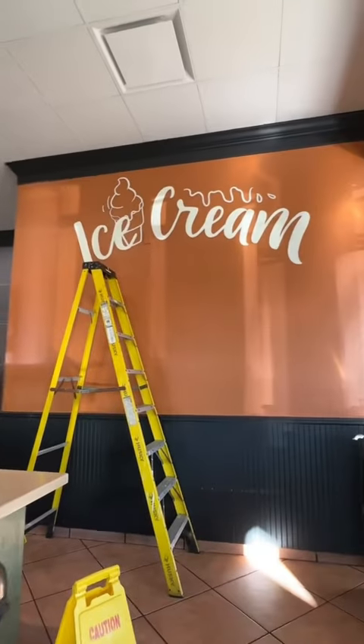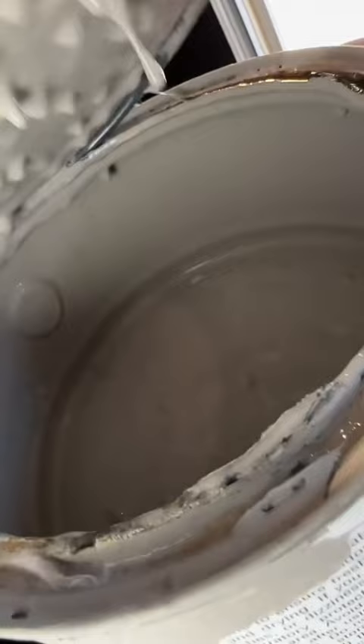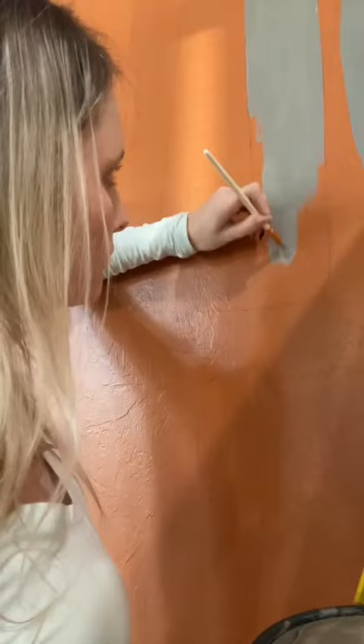Welcome to part two of painting this mural. I needed to get this completed today. Since we already had the word ice cream written on there, I had to go back in and fill in the entire word of ice cream again because it was a little bit see-through.